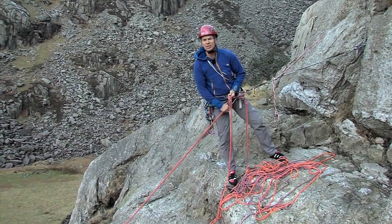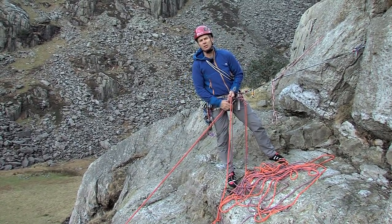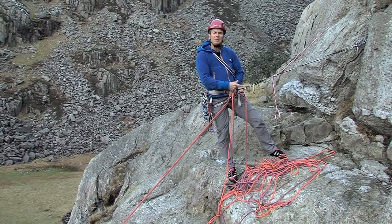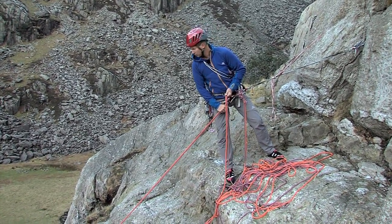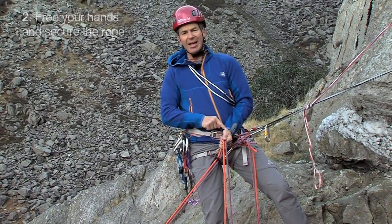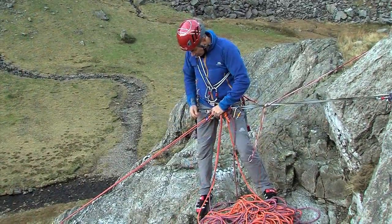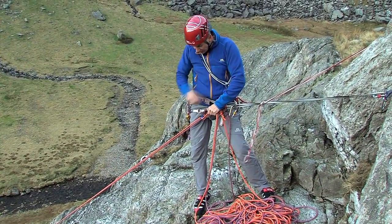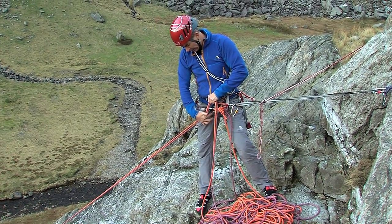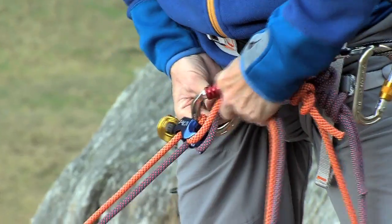Let's look at a system now for escaping from all of this and rescuing my partner if he gets into difficulties. We're going to look at locking off the rope, escaping the system and then going to help. The first thing is that I need to find a way of getting my hand off the rope because I can't do anything while I'm holding on — I'm stuck. One way of doing it is to feed the ropes through the carabiner and tie it around the backbone of the carabiner. It's slightly fiddlier but it's easier to undo afterwards.